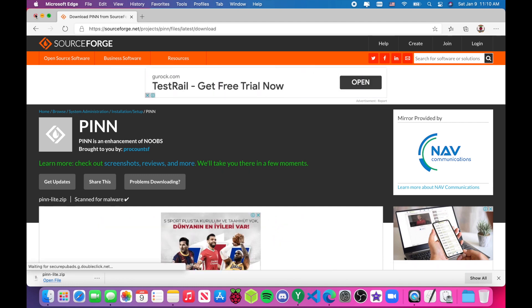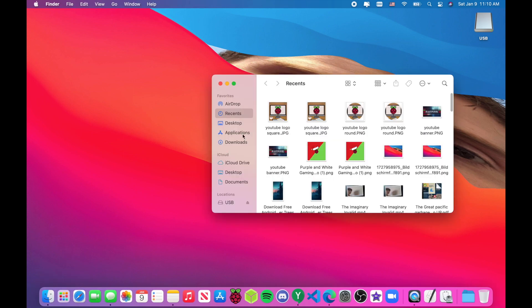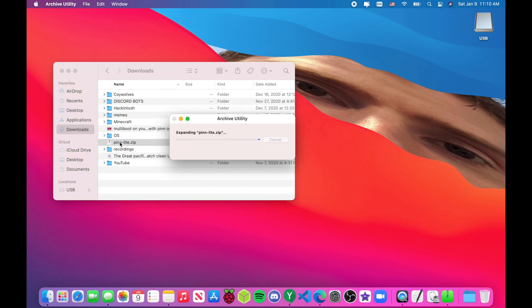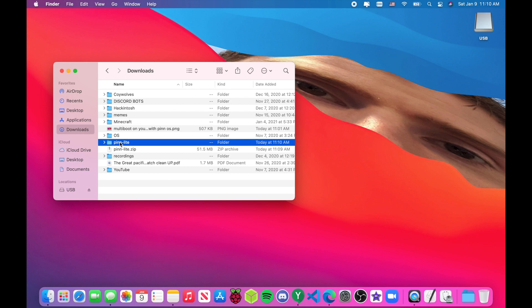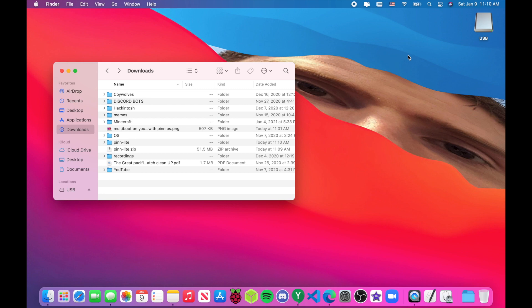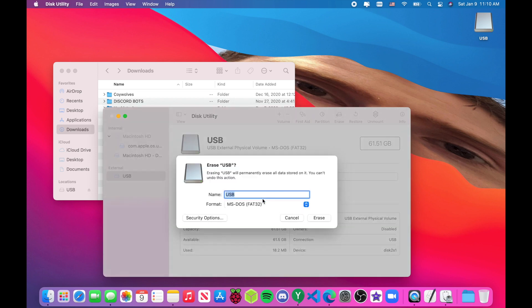In this video I'm USB booting, but you can also do this on an SD card — it just depends on what you want. Open up your file manager, or Finder if you're on Mac, and you'll see the PiNetOS zip file. Extract it and it's going to give you a lot of files — not a disk image. What you have to do is copy all those files over to a USB stick, but first make sure your USB stick is FAT32.